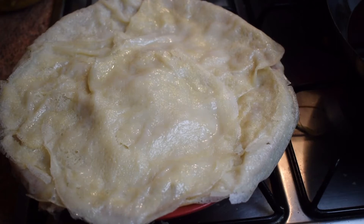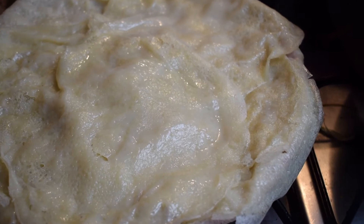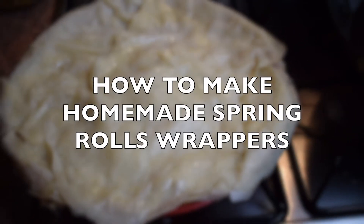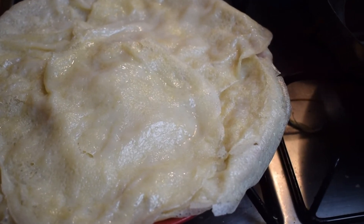Welcome back again to my channel. This is the continuation of my spring rolls recipe — this is how I make the wrappers. As I said before, it's a bit complicated, so if you are adventurous please keep on watching.